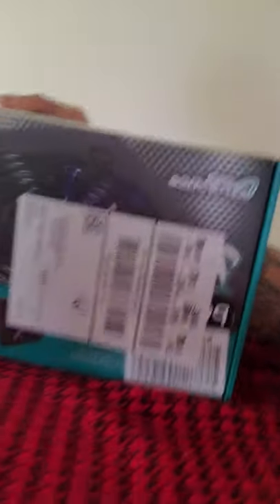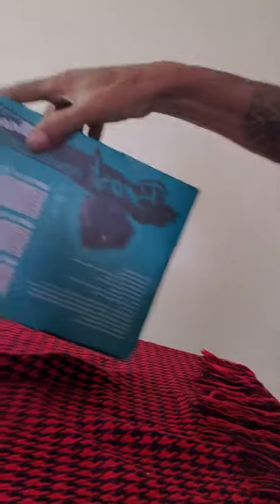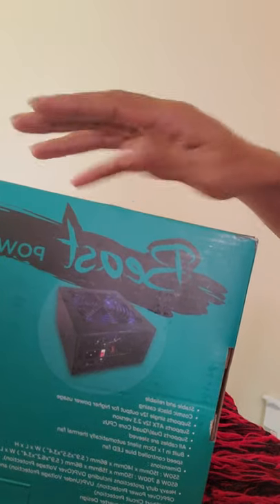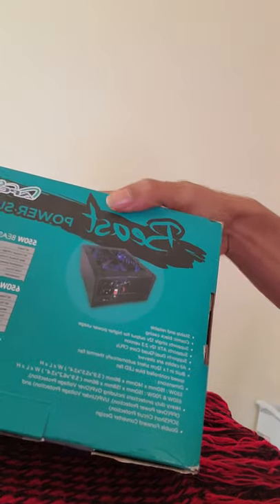Let me flip the screen around and show you guys what I got. So what I have today — I'm using my phone — I have a Piva 700W RGB power supply PSU. I know you can't see it because of the label, but it's a 700W PSU from Piva.